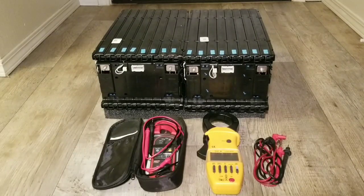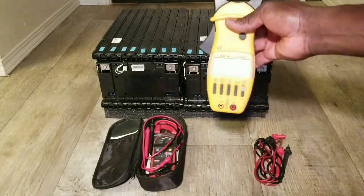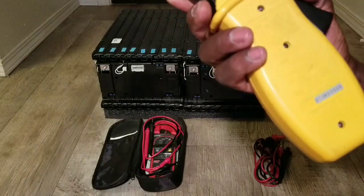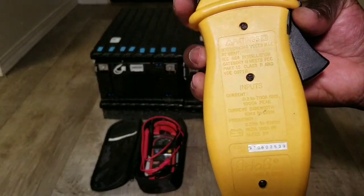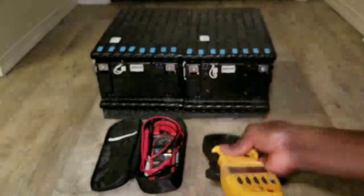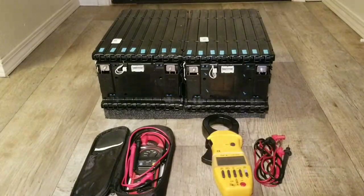Today we're going to do a voltage test on these two modules I brought here for you guys to see. I have a multimeter here — it's a big one, made in Korea. You can see its specifications. You guys have seen this meter on my tests before. I'm going to put the probes here and make sure you see exactly what I'm doing.